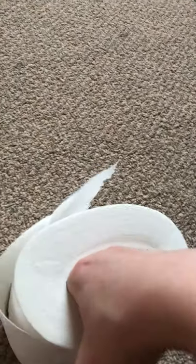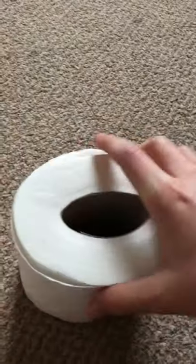So let's get that puffed up. Good as new!